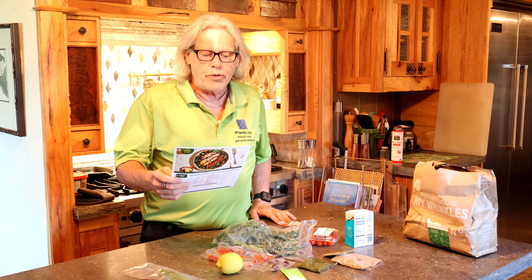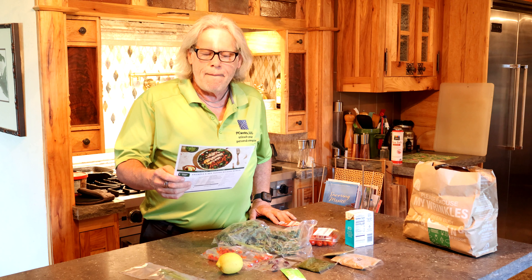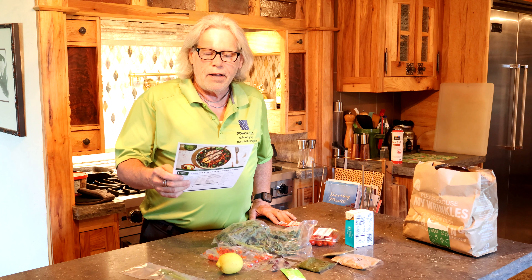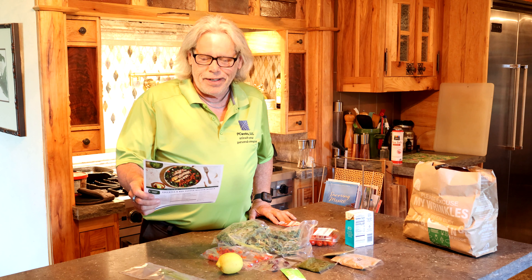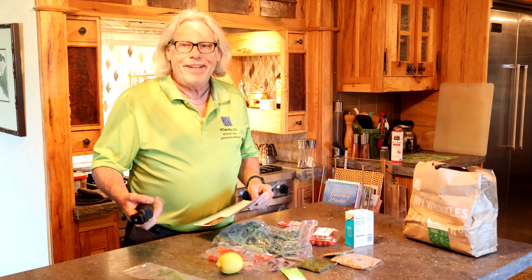Let's jump right into the instructions. Preheat the oven to 425. Bring the bulgur wheat, one cup of water, vegetable stock concentrate, and the roasted red peppers to a boil in a small pot, then reduce heat to medium and simmer until the water is absorbed — 12 to 15 minutes. We'll get that started, use Mimi's beautiful pot filler, get that water going, then jump into segment two.